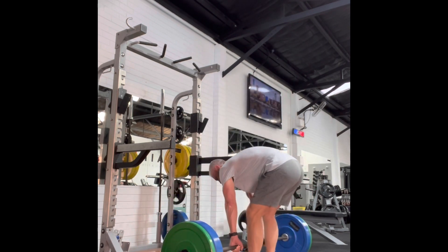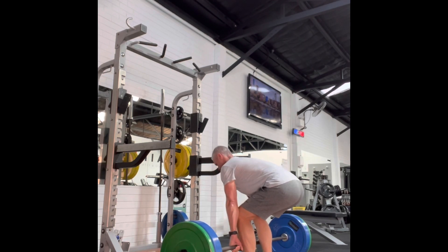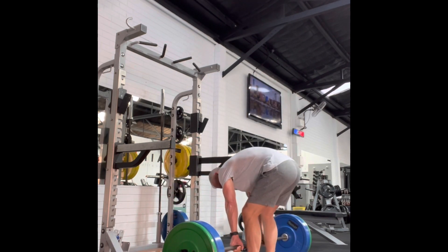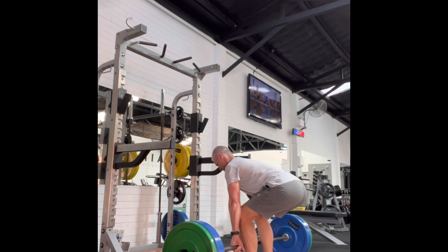In the first two sets I had more tension in my body at the start. When I looked at the video of the second set, I noticed I had a bit of a cat back. So in the third set I focused on getting a bit of pelvic tilt going, and that seemed to make the weight go up a little bit better — and I didn't have any feeling in that lower back afterwards, which is awesome.